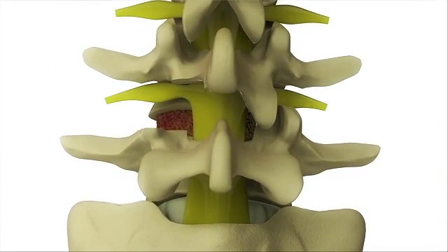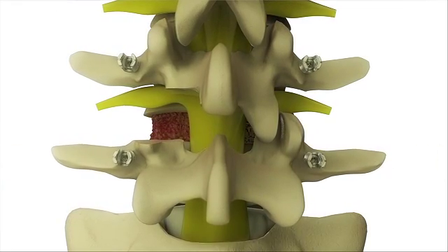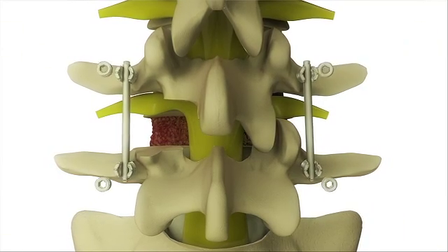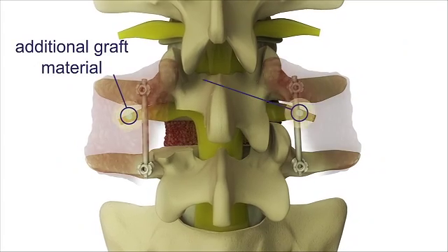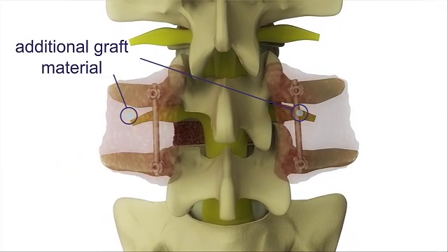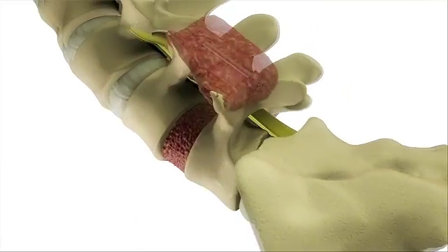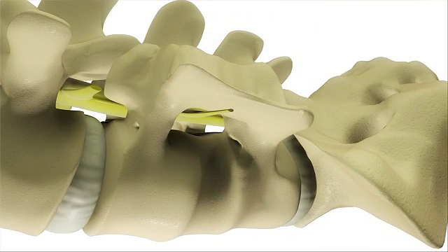Then on the back part of the vertebrae, small screws called pedicle screws are inserted into the bone and connecting rods are inserted into the screws to give the spine extra stability. This holds everything in place as it heals and allows for more activities after surgery. Over time, the vertebrae will grow together, or fuse.